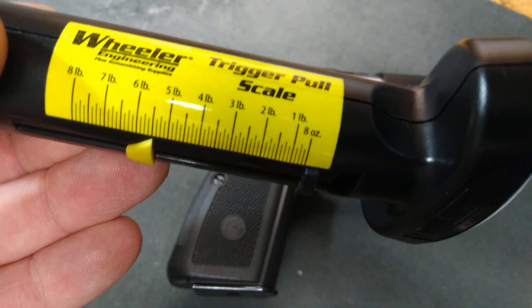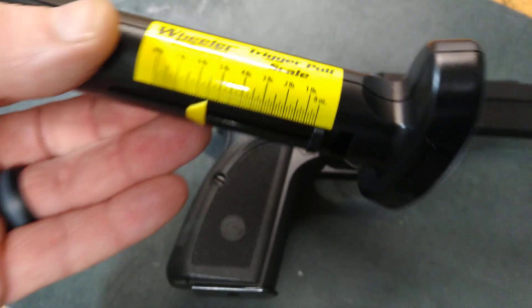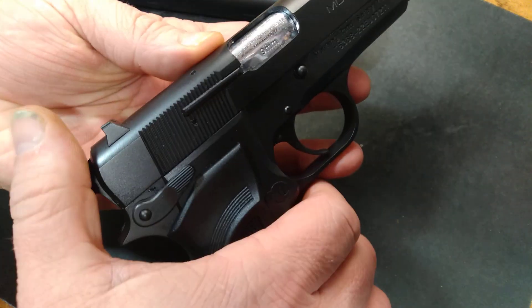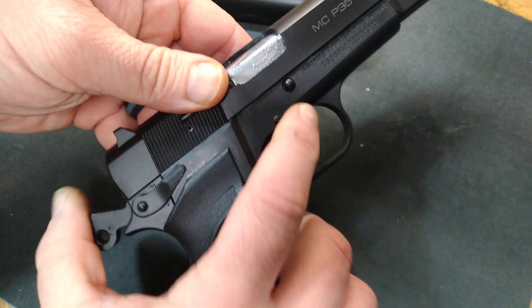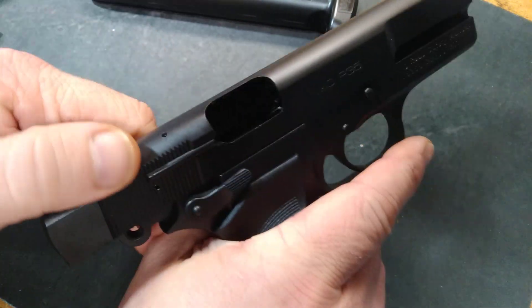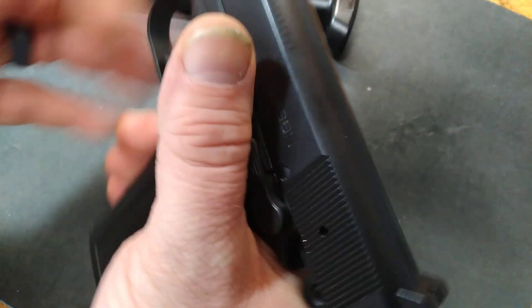A little, I don't know, maybe a little normal on average, but all in all it doesn't quite feel that heavy when you're pulling it — but that's what it gauged to, so that's what it is, and now we know.